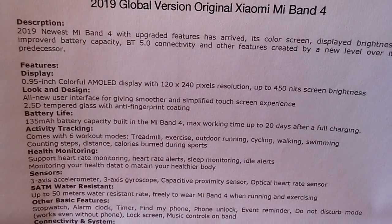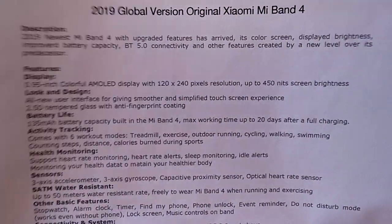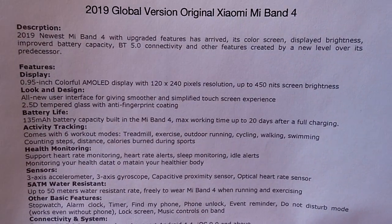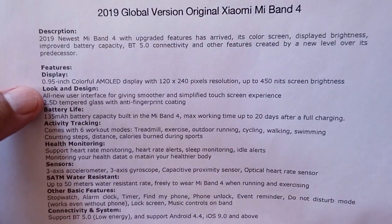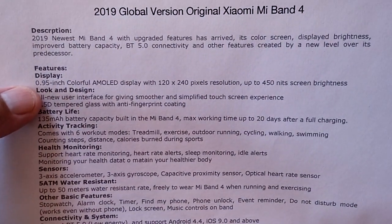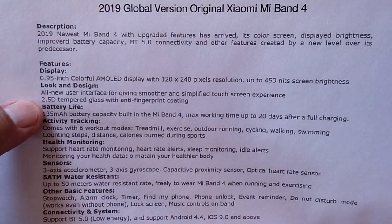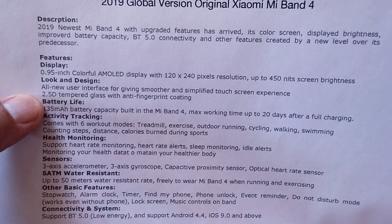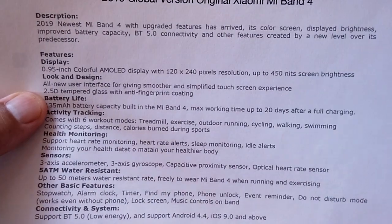As for improvements in this new 2019 version, you can see they're talking about color screen, display brightness improvements, better battery capacity, Bluetooth 5 connectivity — all incremental improvements. It's a 0.95-inch screen with 120 by 240 resolution. It has a different interface, they say, giving a smoother and simpler touchscreen experience. I don't think so — I've tried it and I don't like it.